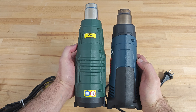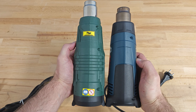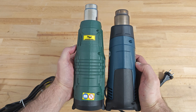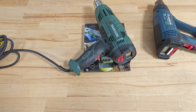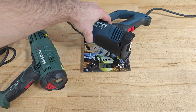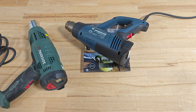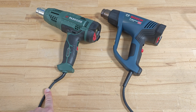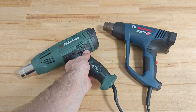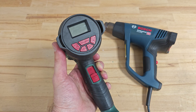As for the length of the tools, Parkside is a little bit longer, about two centimeters. Parkside is about 630 grams while Bosch is a little bit heavier, almost 700 grams. The power cord on Bosch is 2.5 meters long while on Parkside it's a little bit longer — 4 meters. Parkside also features an LCD display with a three-colored backlight.